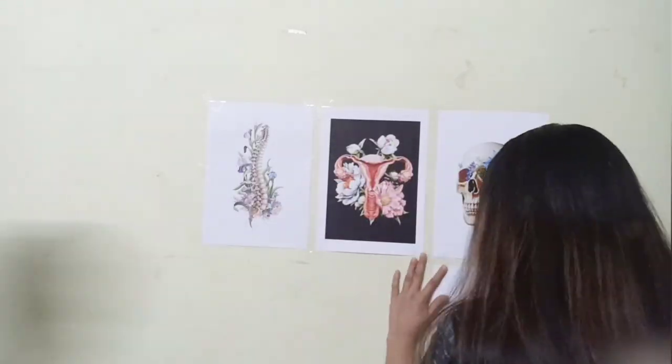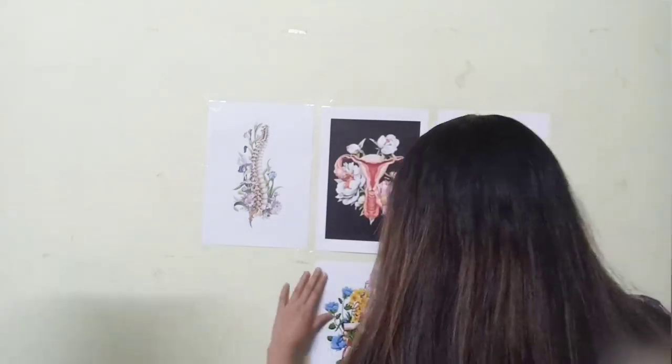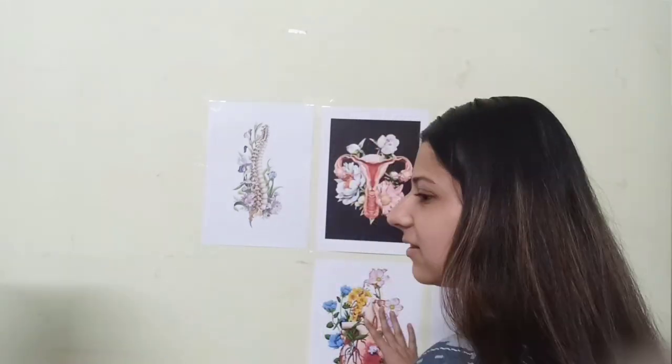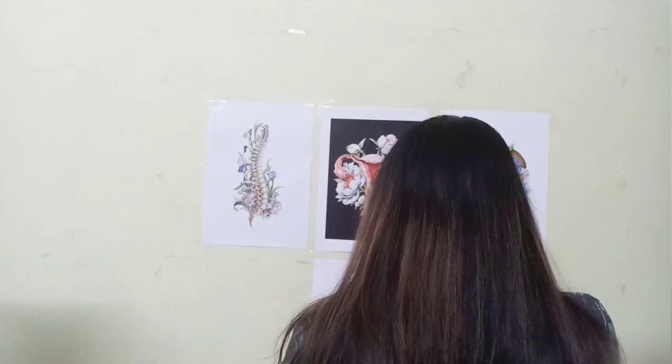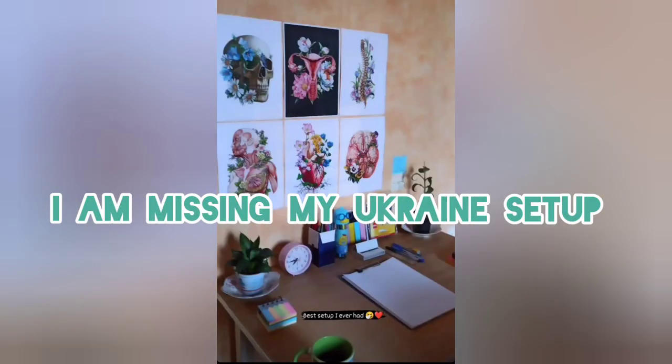Then I put them on my wall. But then I felt like it was very simple. So I put the same charts in a Ukraine style, which I really liked.